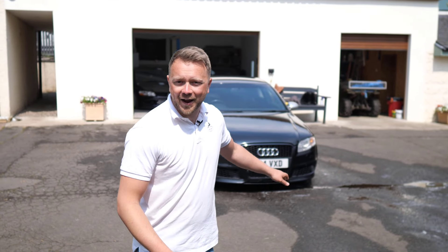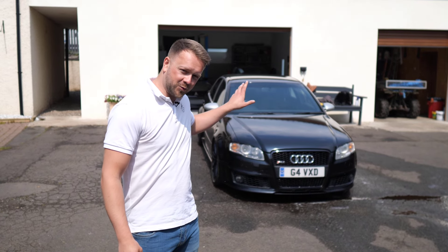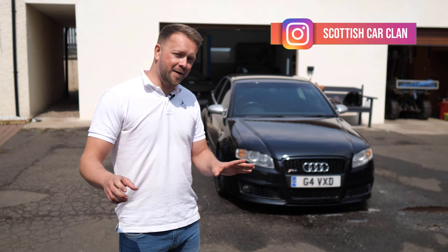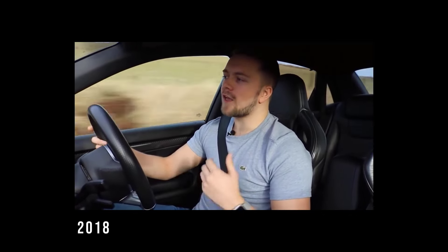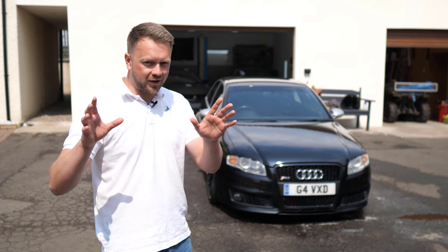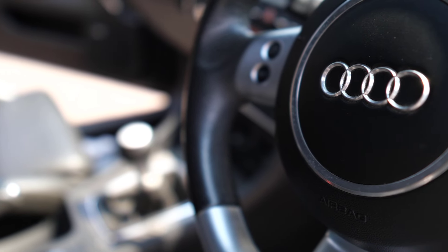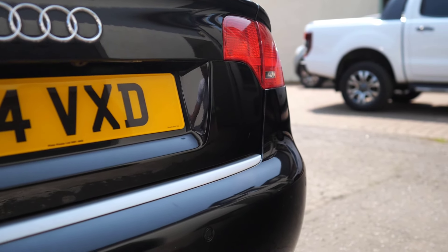This is a B7 Audi RS4, and it's actually pretty special to have one back on the channel because it was one of these cars that I made my first slightly awkward YouTube debut with. It's not only that but it's the way the power's delivered — it's done in such a characterful way. If you're in the market for one of these cars, you've clicked on the right video because I'm going to take you through all the common problems and show you everything that tends to go wrong.